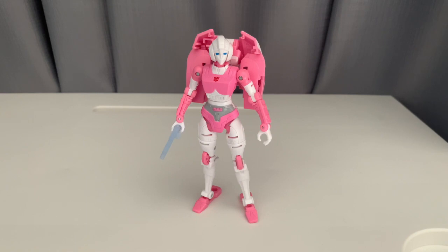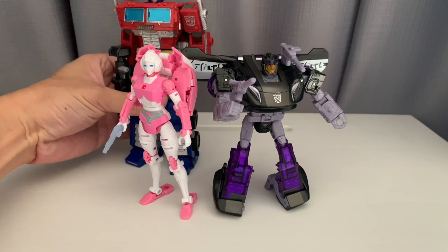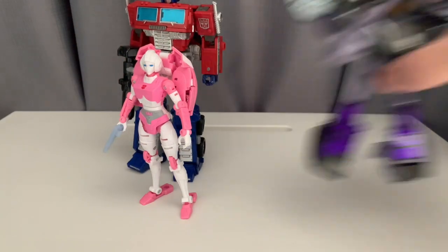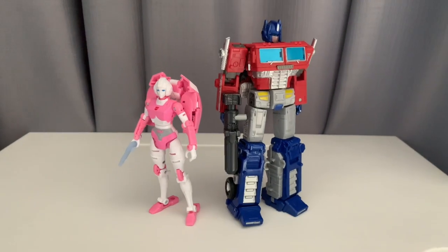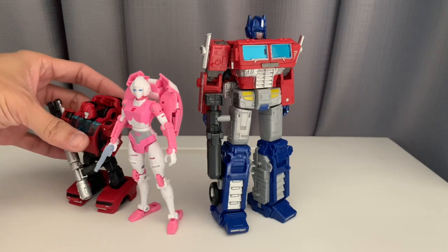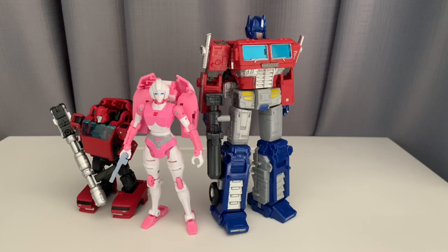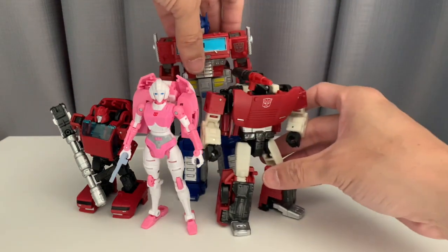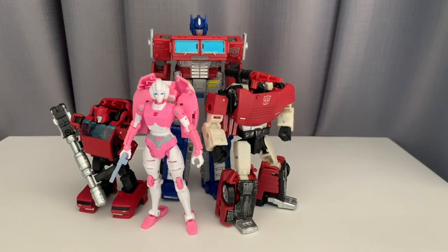It's still a worthwhile figure to have with your Earthrise figures. Here she is with Barricade just for size comparison, and Optimus Prime to show her with the Autobots. Here's Cliffjumper — that's the small deluxe — and the regular deluxe which is Sideswipe. She's a bit tad taller than the regular deluxes as well.